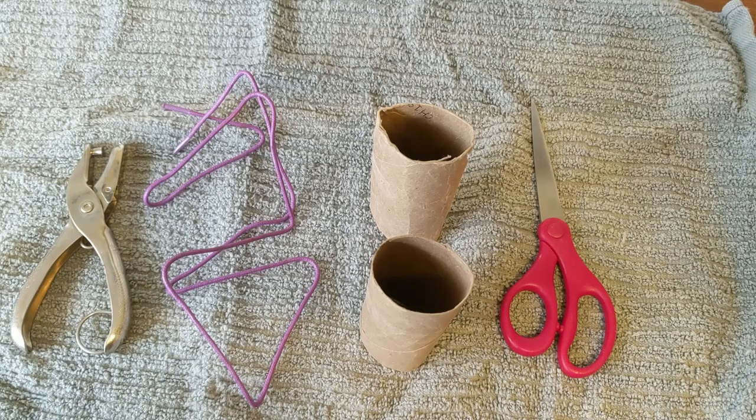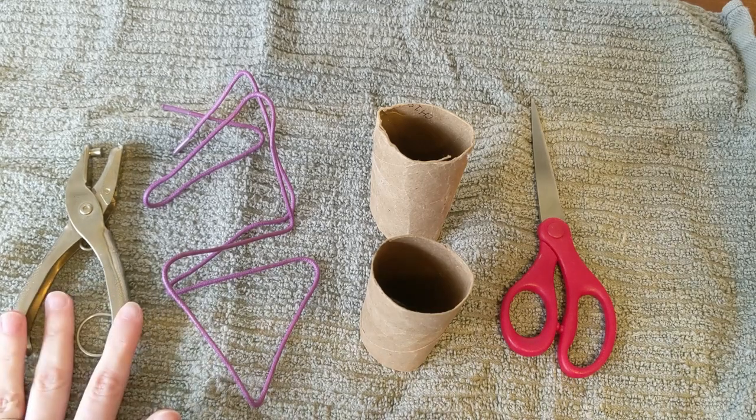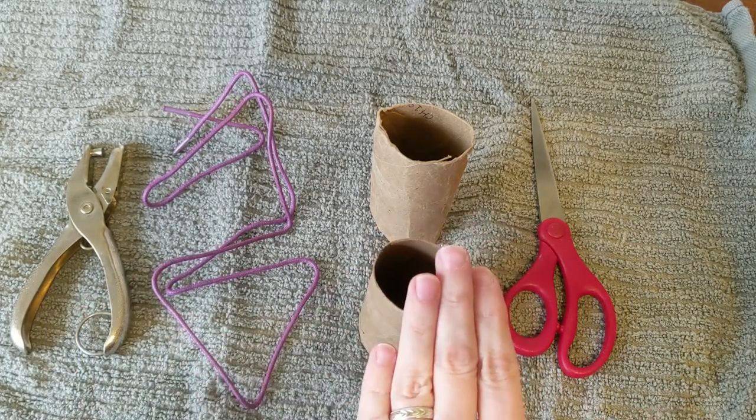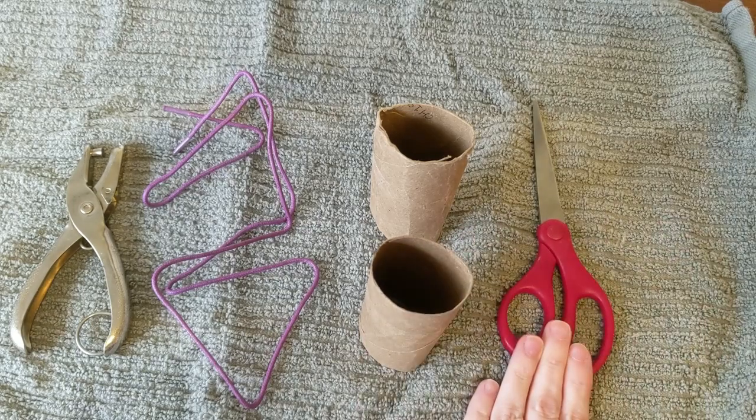All you will need are a hole punch, a shoelace, an empty toilet paper roll, and a pair of scissors.